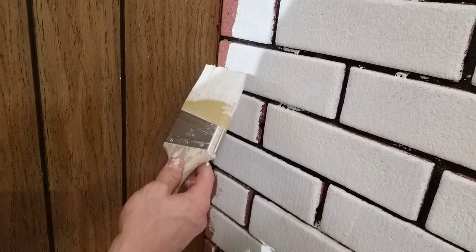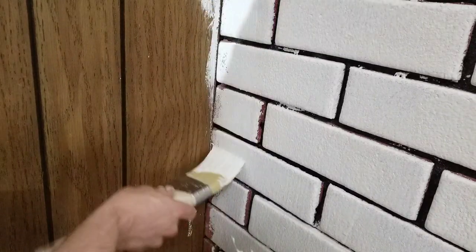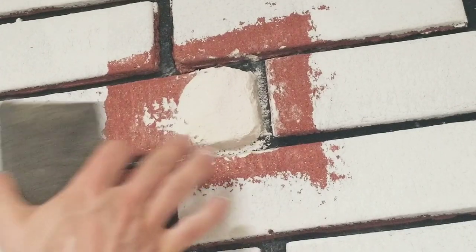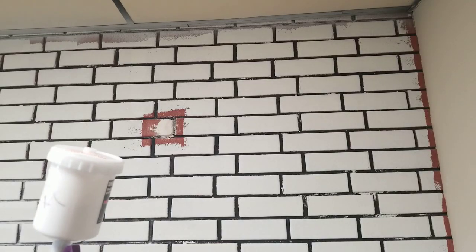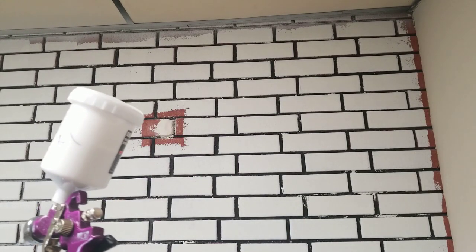For the edges, you can use a paintbrush or a small four-inch roller — I'm going to use the roller since I already have paint on it. Here's the spackle after drying; I'm going to sand it down slightly so it's rough, to try to blend it in with the surrounding brick. To save some time, I'm going to try out my HVLP gun so I don't have to get into all the nooks and crannies with a paintbrush.